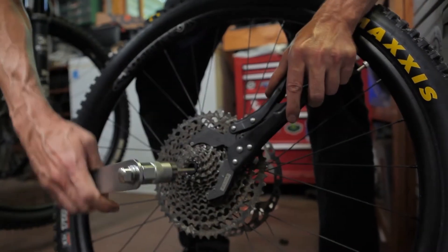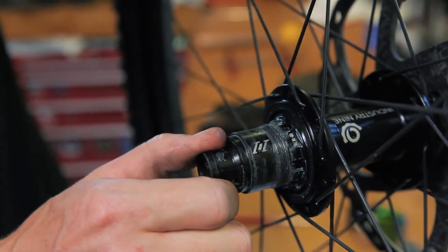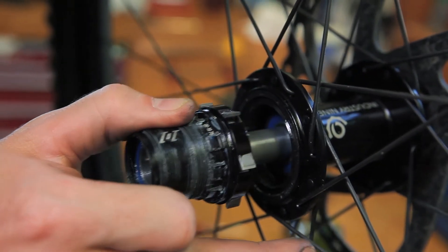The I-9 requires the cassette be removed for all freehub service. Start by removing the drive-side end cap. With your end caps out of the way, you can remove the freehub body. Simply grab the freehub body and pull it straight off the axle.